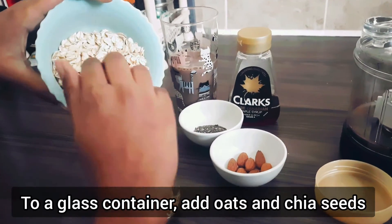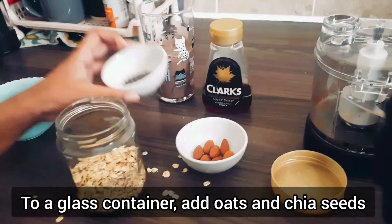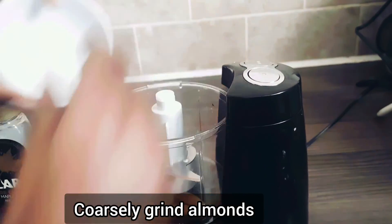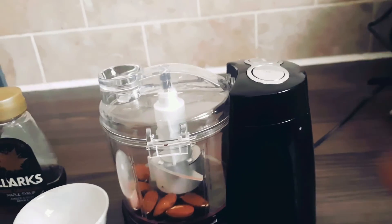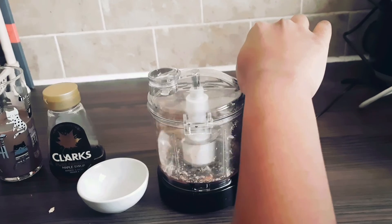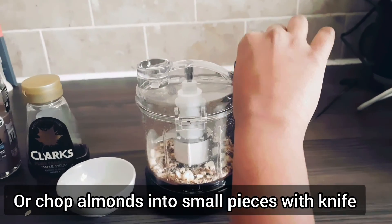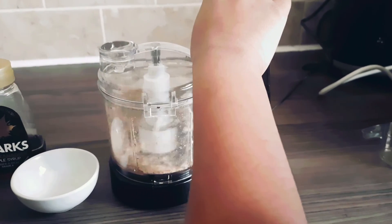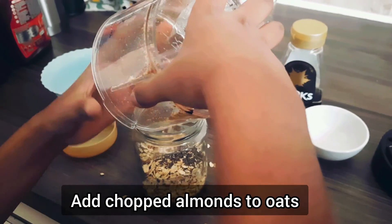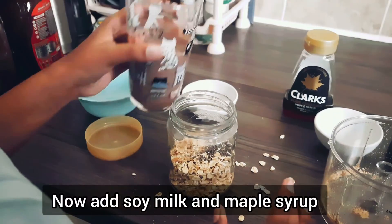First, take a glass container with a lid. Add rolled oats and chia seeds to it. As I am a kid, I will use a chopper to coarsely grind my almonds. Or you can directly chop almonds into small pieces using a knife. If you are younger like me, please take help from your parents. Now, add chopped almonds to oats.